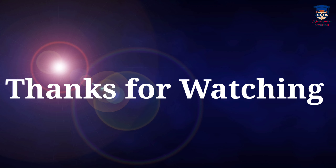If you like this video, please like this video, share this video and subscribe my channel. Bye-bye.